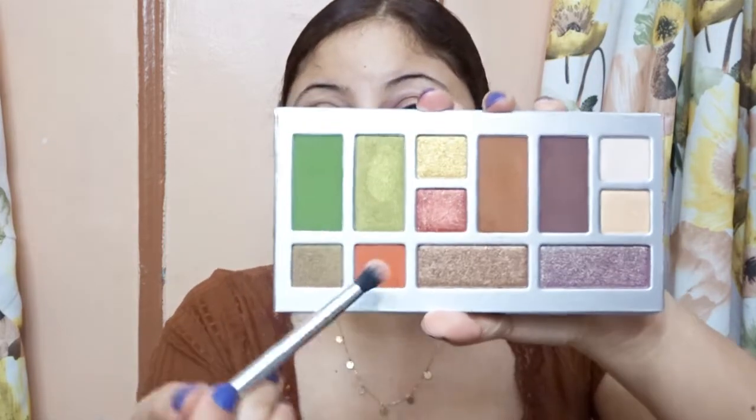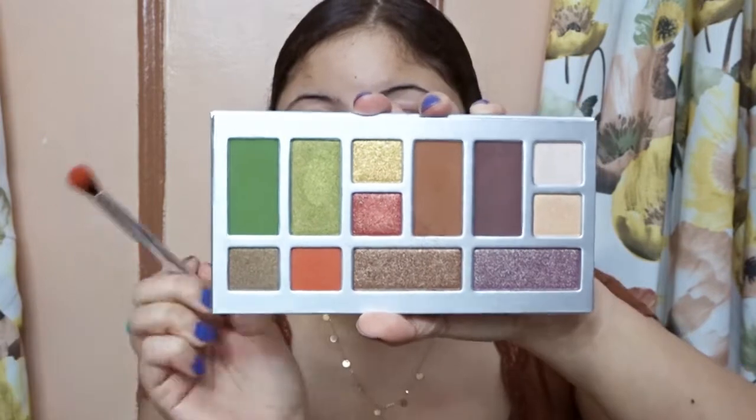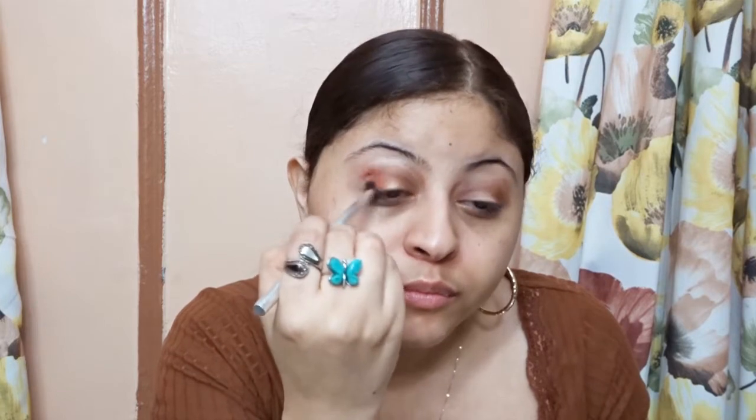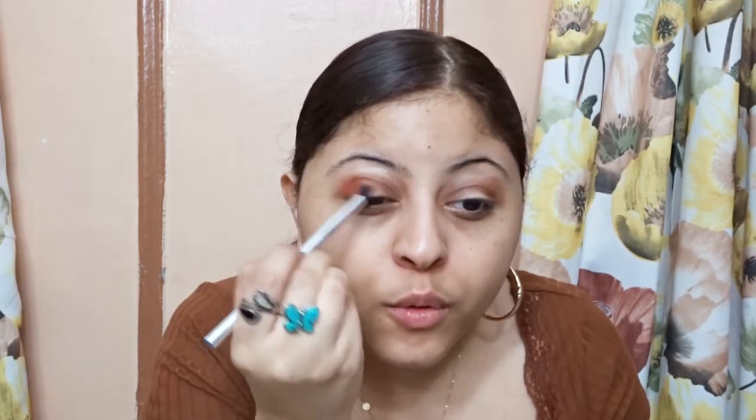Now I have my blending brush and I'm going to go in with this orange shade, taking it to the outer corner. These shadows are so pigmented.